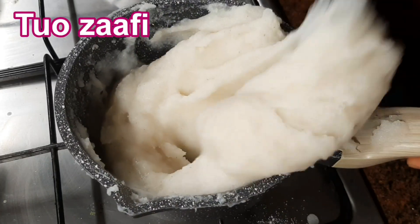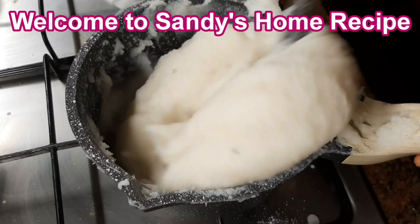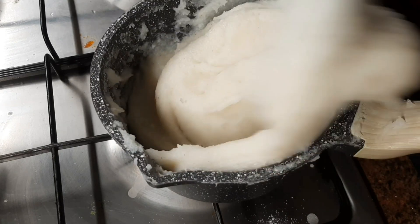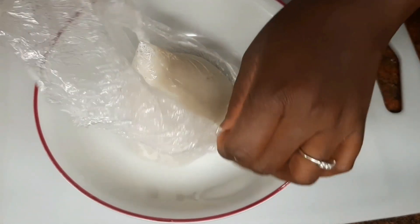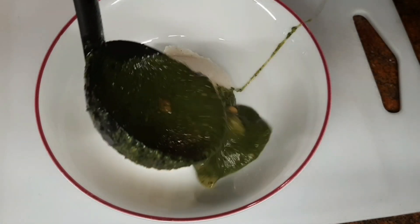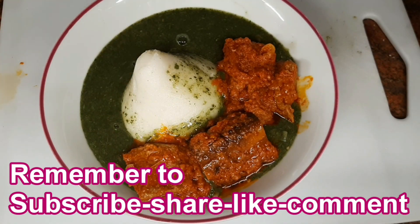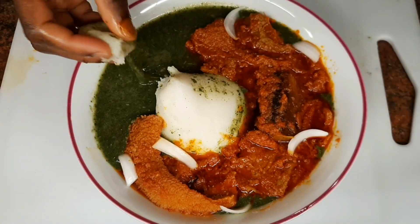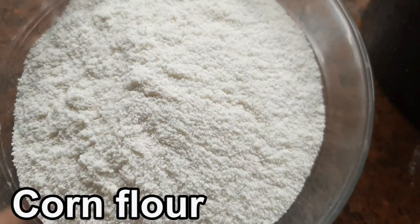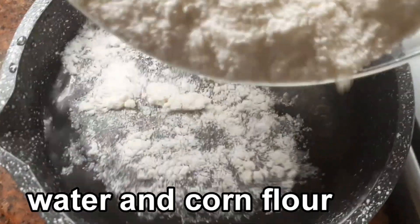Hello cherry viewers, welcome back to Sandy Home Recipe. Today I want to show you a video. Remember to subscribe, share, and like — click the notification bell so you don't miss any videos. All ingredients are written in the description box below. I'm so glad you are here.